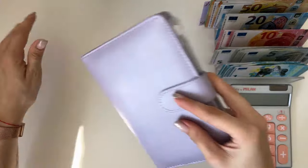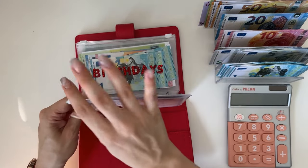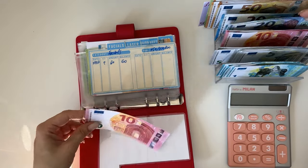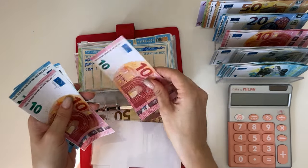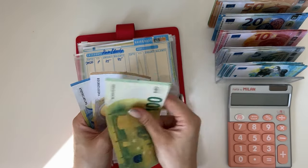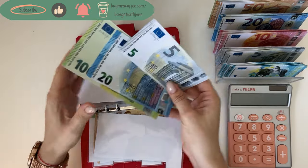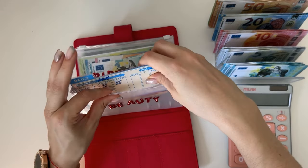Moving on to short-term sinking funds — the Ruby Rose binder. Starting with beauty: nails has 60, leaving a 10 and grabbing a 50. Facials have 62, grabbing a 50. Hair and body has 50 and 75. Miscellaneous has 120 and 45. That was all we could condense there.